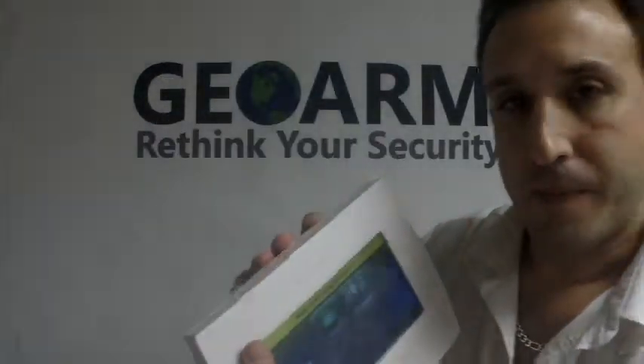And that's it. That's how to program in a Honeywell 5800 CO detector into an L7000. Any questions or comments, please leave them down below. Otherwise, visit us on our website at www.geoarm.com, or give us a call at 1-877-4-GOARM. Thank you.